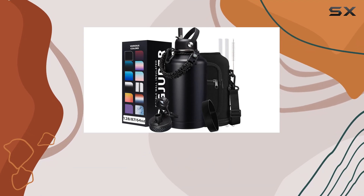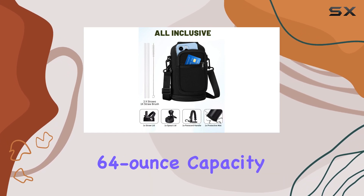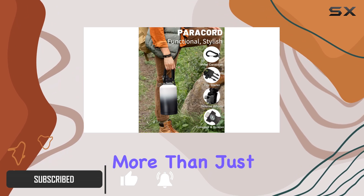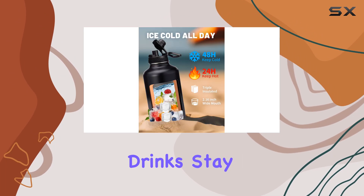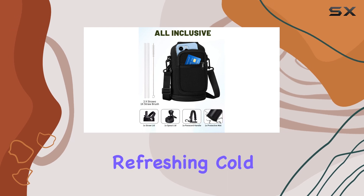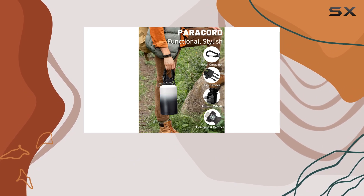The Digjuper insulated water bottle is an impressive and versatile companion for your outdoor adventures. With its generous 64-ounce capacity, you'll have plenty of water to stay hydrated on long hikes or camping trips. It's designed with triple wall vacuum insulation, ensuring your drinks stay hot for up to 24 hours and cold for an impressive 48 hours, so you can enjoy a refreshing cold beverage even on the hottest days or a warm cup of tea or coffee during cooler mornings or evenings.